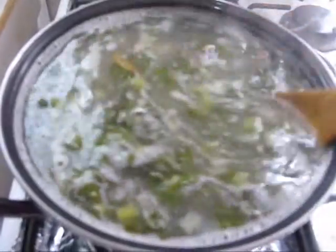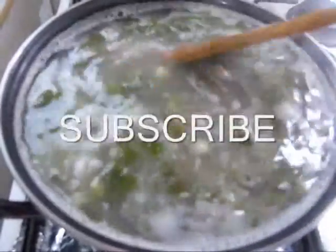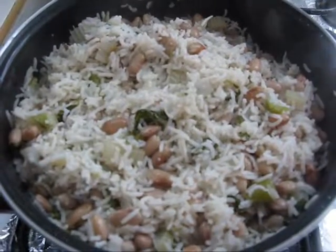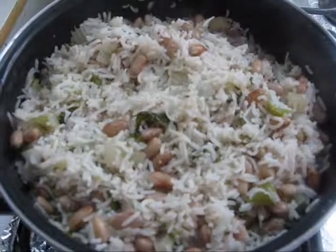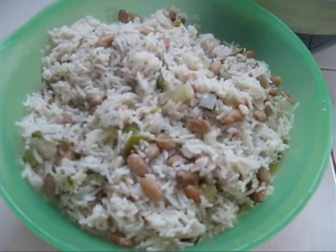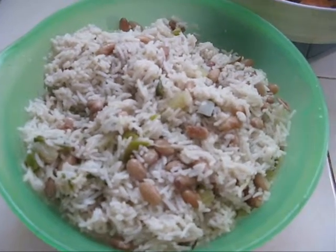And let it cook until the rice and beans are thoroughly cooked. Wow! Our rice and beans are cooked thoroughly. We can turn up the flame. Our rice and beans is ready to serve.